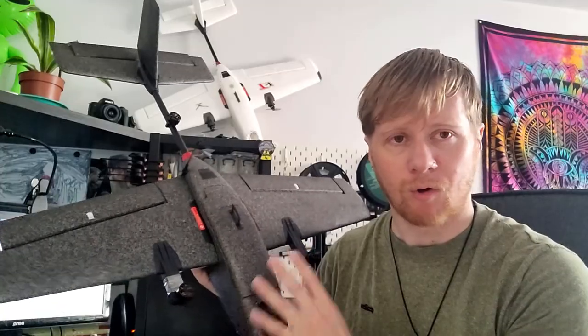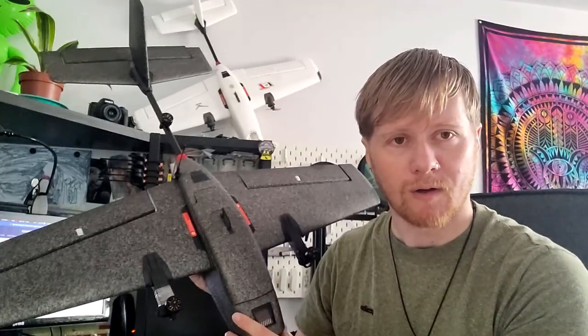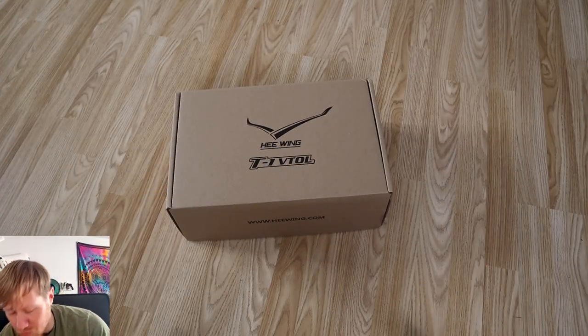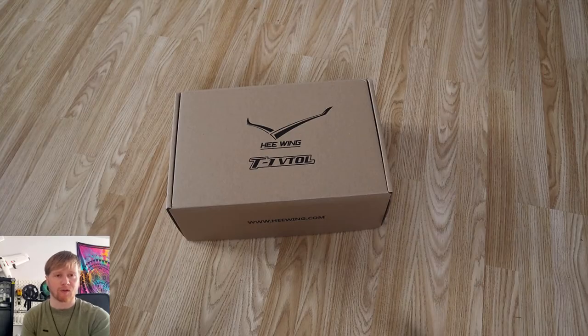To start off, I'll show you the unboxing because I did film that. You're going to want to know what you get for your money and what condition it arrives in. I'll show you some of the unboxing footage, then the build, and then some of the flight footage.